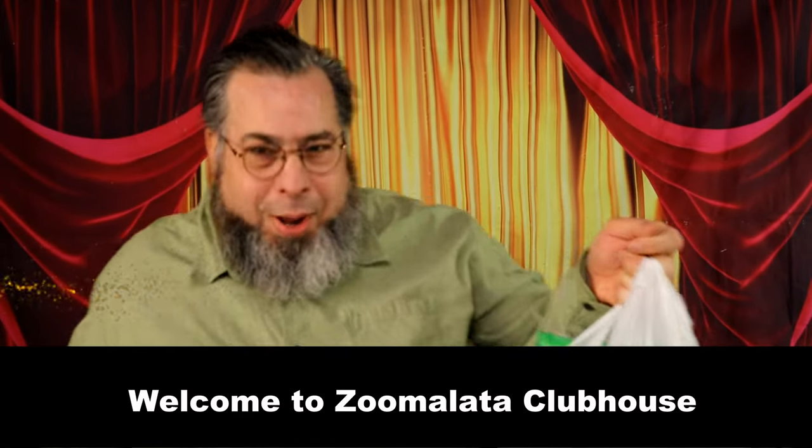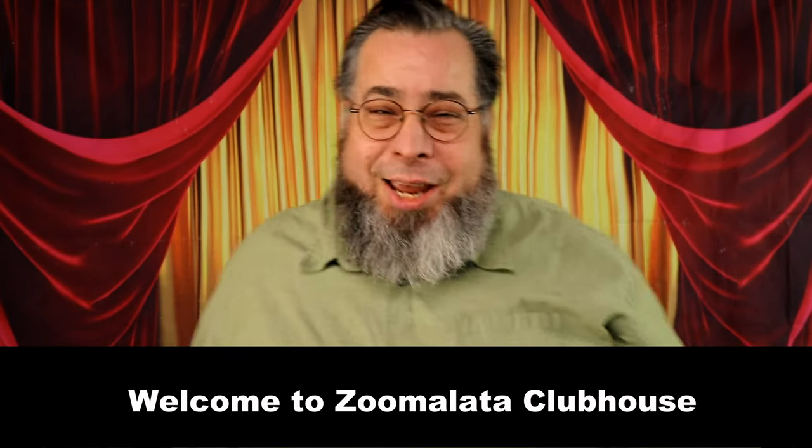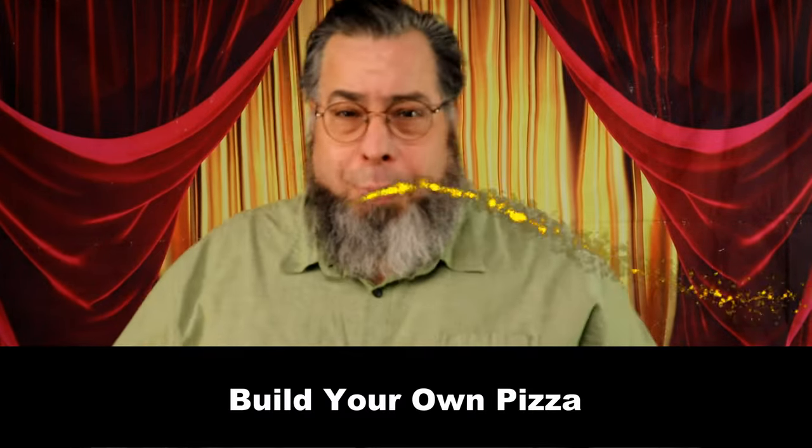Hey everybody, welcome back. Thank you for staying with us on this series, this playlist on building a pizza-themed birthday party to help you set up the greatest day ever for your child. Today's theme on this video is build your own pizza.